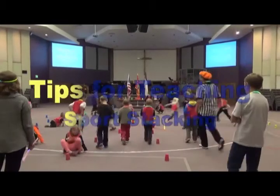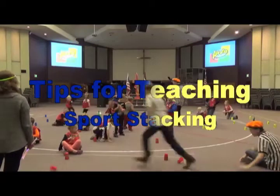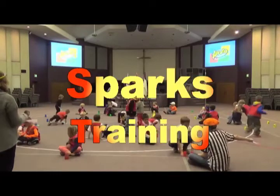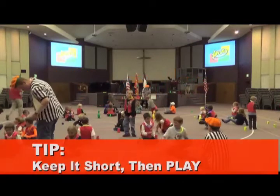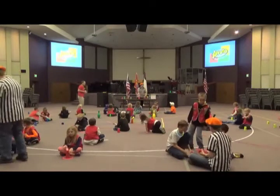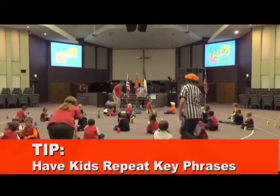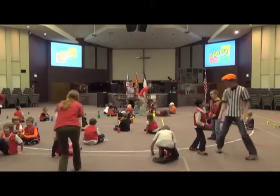Just sit behind a stack of cups — it doesn't matter what color, it could be your team color or another color. You want to be facing this table. What we're going to do tonight is teach you a little bit about sports stacking. Sometimes it's called cup stacking, but it's actually a sport, so its official name is sport stacking.